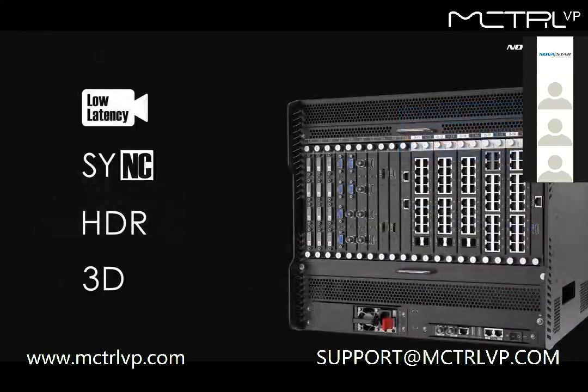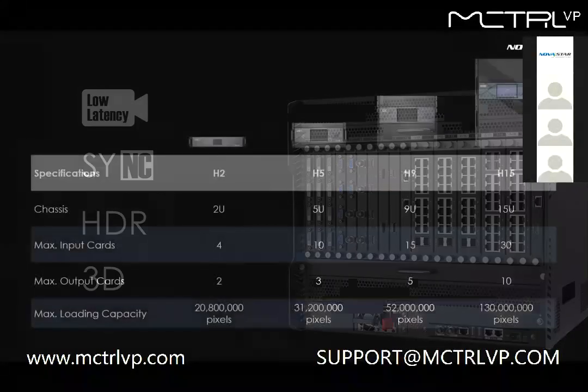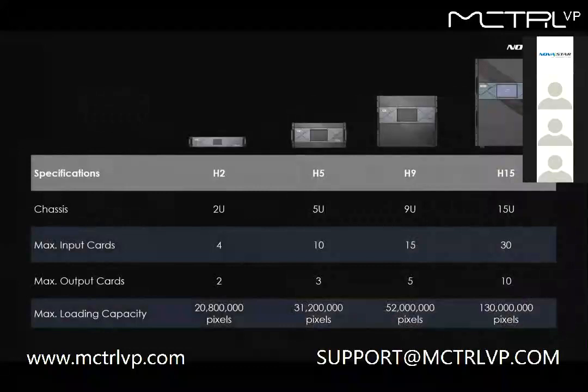There are other features including low latency, sync, HDR, and 3D — you can send questions if you're interested. Here is the selection guide for all options: H2, H5, H9, and H15. The number refers to the physical rack size, so you can choose the model that fits your project from the chart.